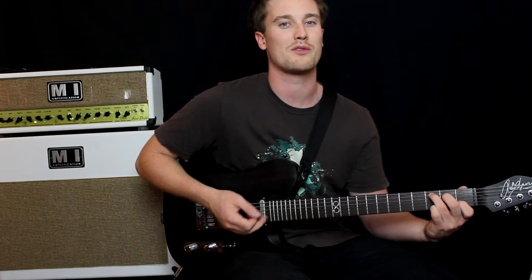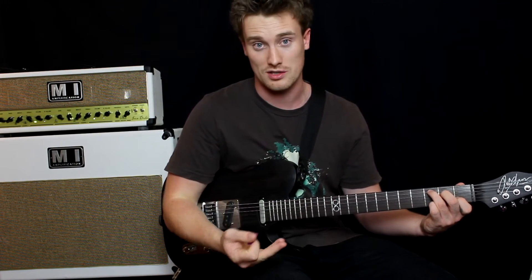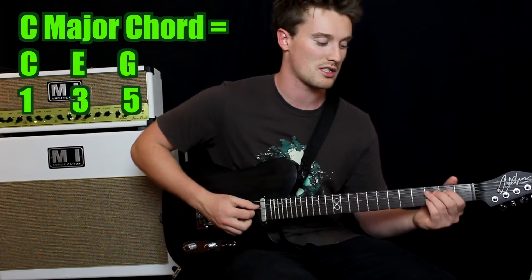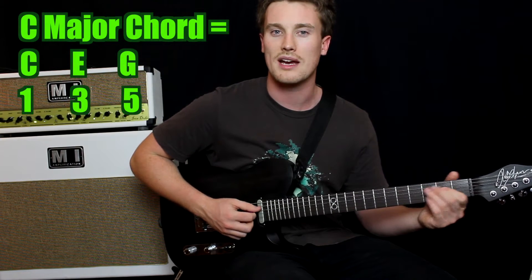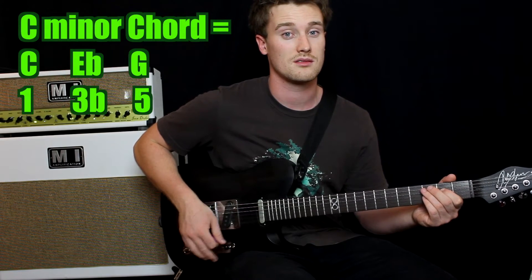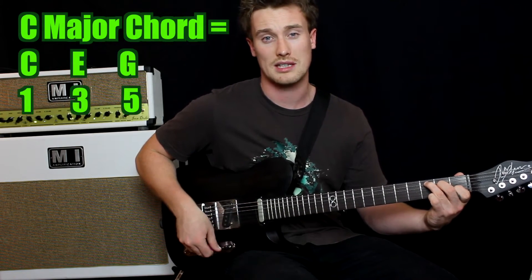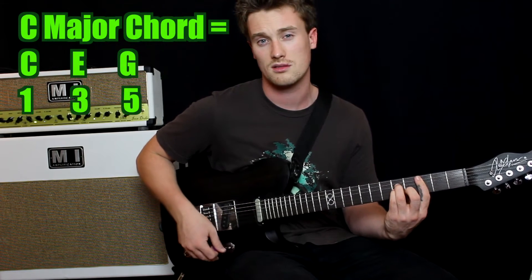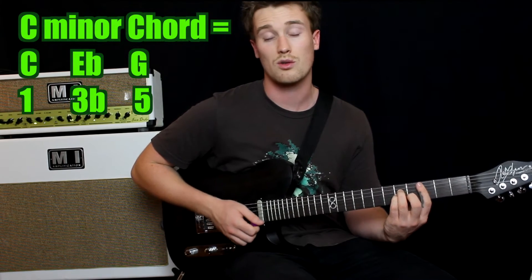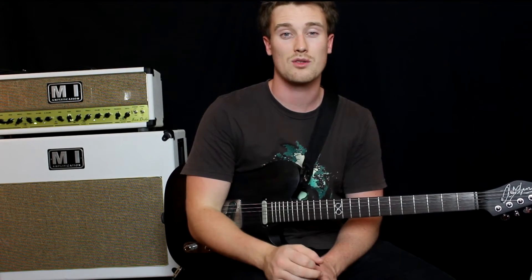But what if you don't want to write a happy song? What if you want to write a sad song, or you're trying to get your ear used to hearing minor chords? All you do is take that third degree — in this case E — and take it back a semitone. So instead of playing an E note, you would play E flat. Big difference. So instead of it being a major chord, it's a minor chord. You've taken one note back a semitone, flattened it from a major to a minor chord.